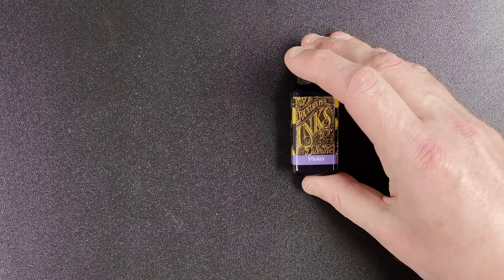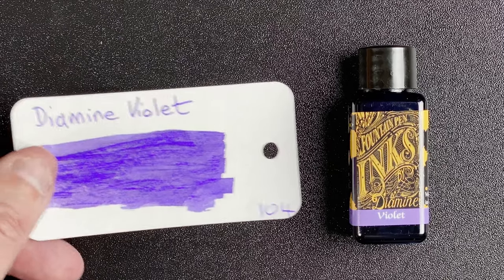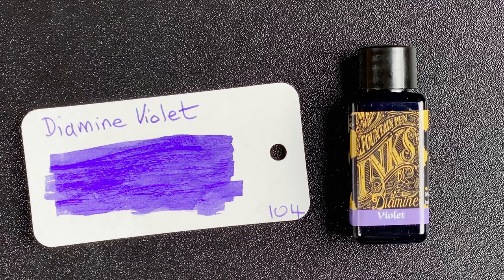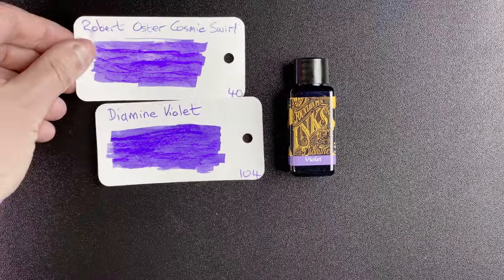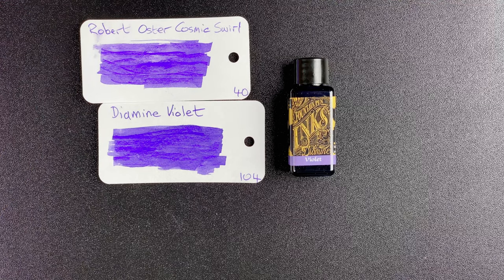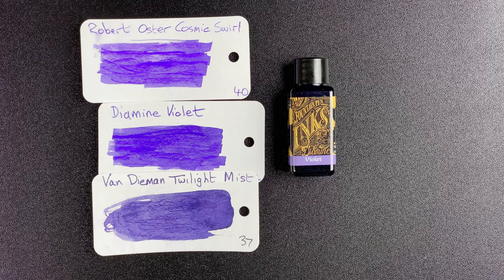Next we have Diamine Violet. This is a lovely purple ink — really like the look of this one. Of the five inks, this is the one I'm most excited to get into a pen, because I've really struggled to find a nice purple ink that looks good. For comparisons, I've got Robert Oster Cosmic Swirl — a little bit paler and a little bit more washed out. Then also Van Diemen Twilight Mist, which is that little bit darker. So we've got a nice comparison with the Violet in the middle.